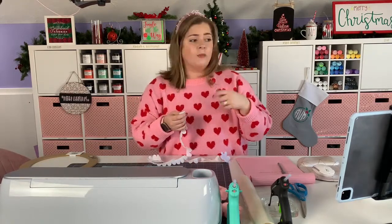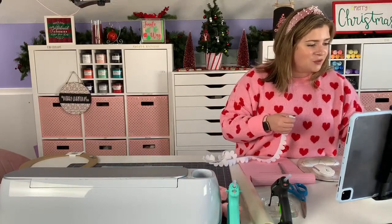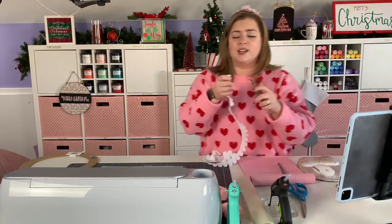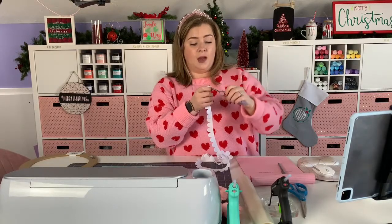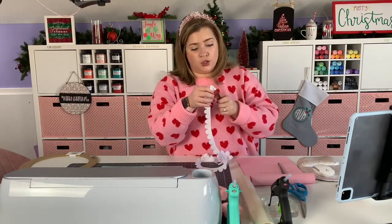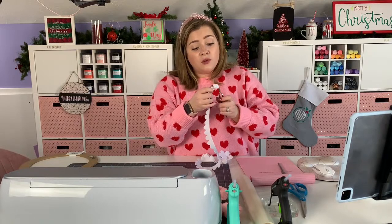When I roll my flowers I like to use the Cricut reverse tweezers — I pinch the end in my tweezers and that's how I roll my flowers. I'm just pinching it at the end and starting to roll it.